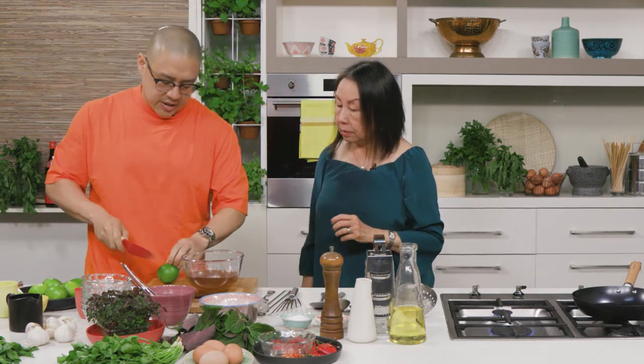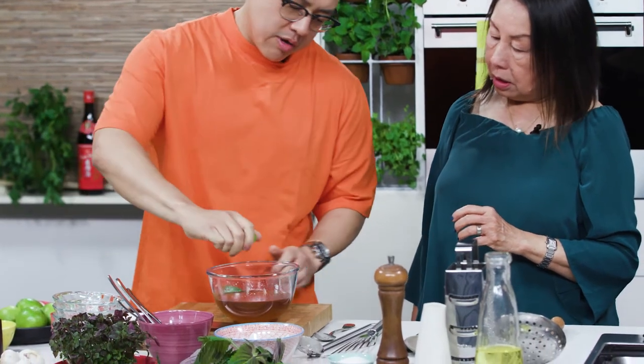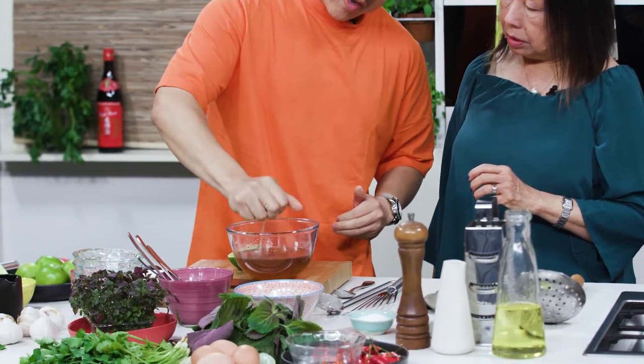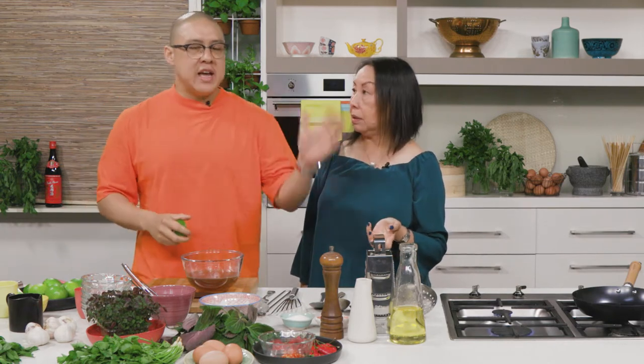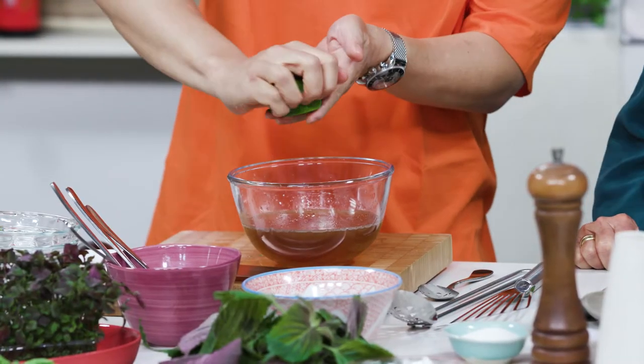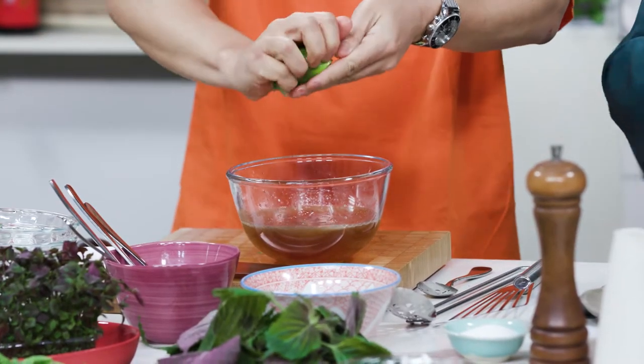The juice of one lime should be perfect — always keep it fresh. This nuoc cham dressing stays in the fridge for up to six months, but don't add anything to it. Just keep this as the base. Then when you're going to use it with your eggs, add the lime juice, and then you can add ginger, garlic, chili, or any other herbs or anything you like.